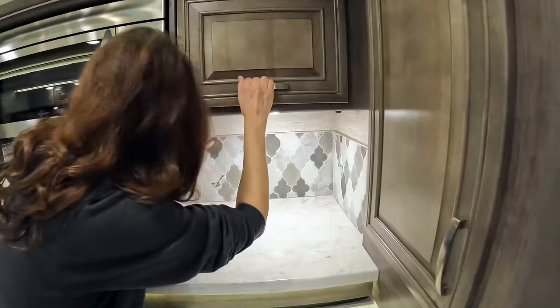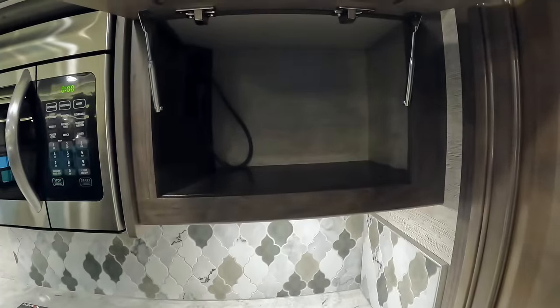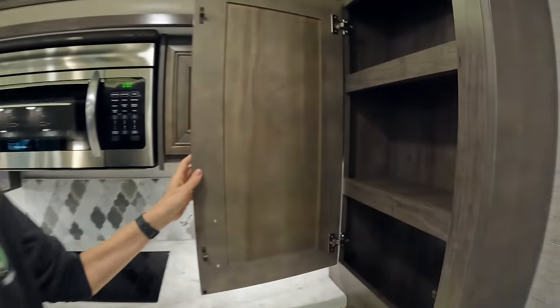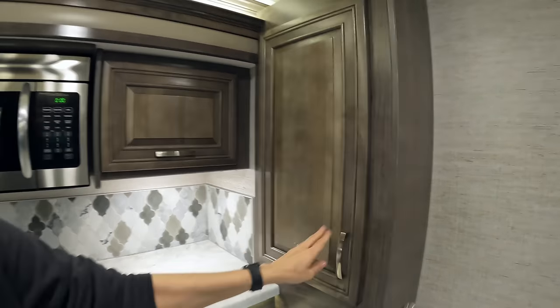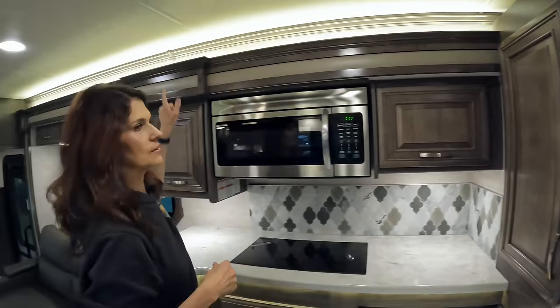Yes, that's real tile. You have some nice space for your dishes and another big cabinet — good for spices or things like that — and again the LED accent lighting up above, which is really liked.